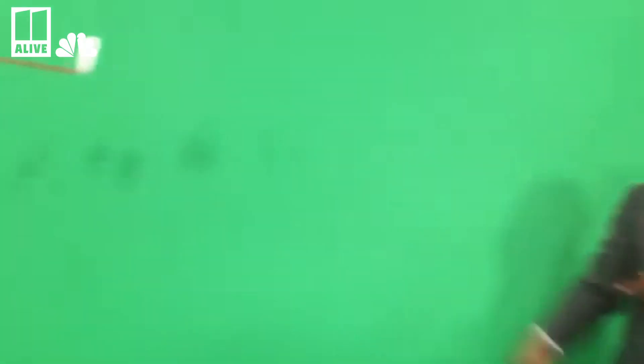Hey! Let's see if it goes further than yours. And that's the science behind it, folks. Have fun making paper airplanes — maybe better than my man Mark!